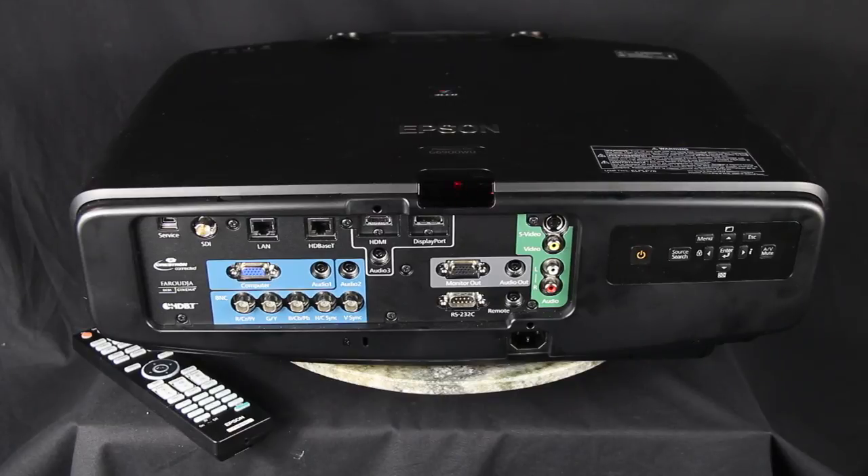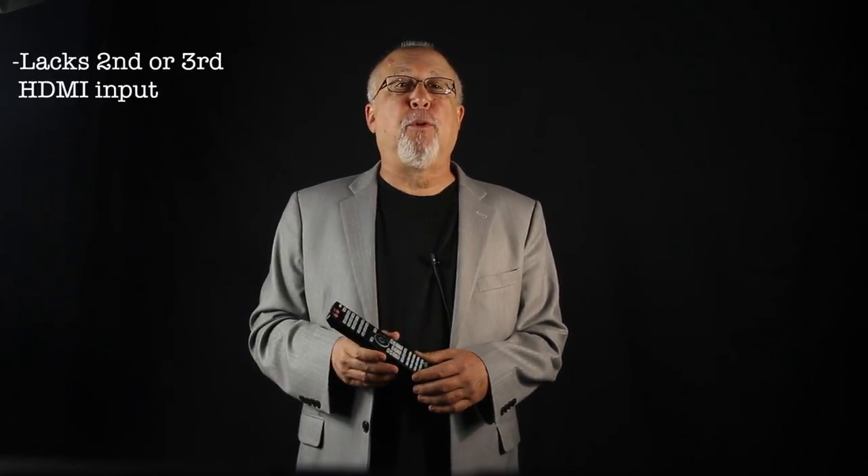Oh, except I forgot to mention the rear infrared sensor, which is on the top as well for better coverage. Welcome back! It's hard to find fault with the physical capabilities of this projector. If I have but one criticism about the hardware, it would be that a second or even third HDMI input would be a plus.